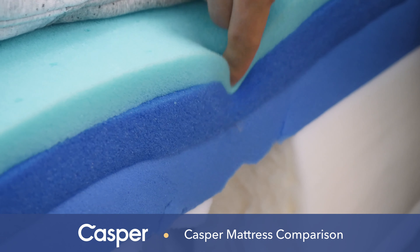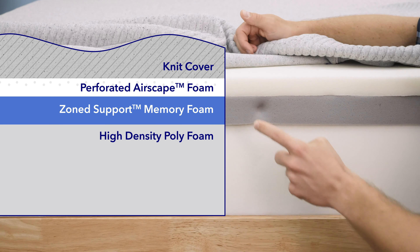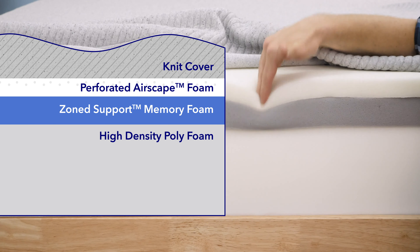To talk about these mattresses individually, I'll start with Casper's flagship original mattress. This is their only all-foam bed and also their least expensive and most popular model. The Casper Original uses three layers of foam: the Airscape foam on top, followed by a layer of memory foam for deeper pressure relief and comfort, all supported by high-density polyurethane foam. The transition layer of memory foam features a zoned support system — softer at the shoulders to allow them to sink in while firmer at the hips for more support.